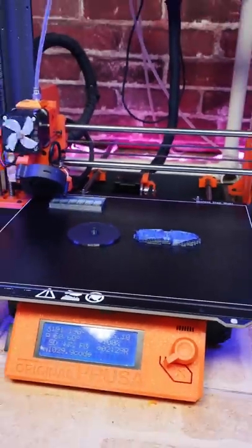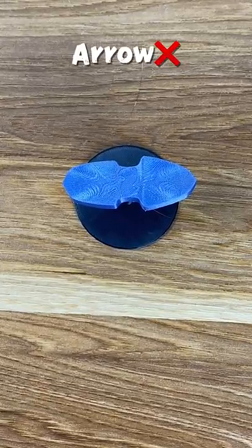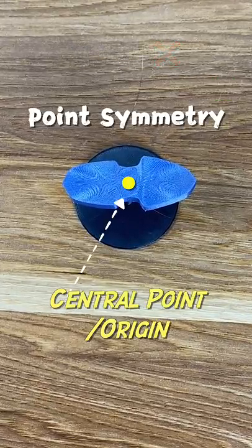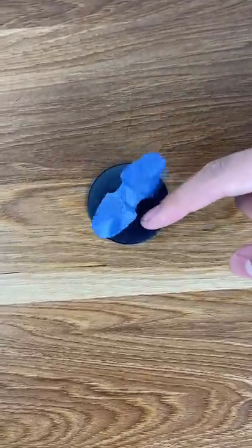What you've just seen is actually a 3D printed illusion. Now, let's look at it from another angle. Here we can see that the so-called arrow is actually an irregular shape that has point symmetry, which means the illusion can only work when you turn it halfway around — and your cat doesn't spin it.